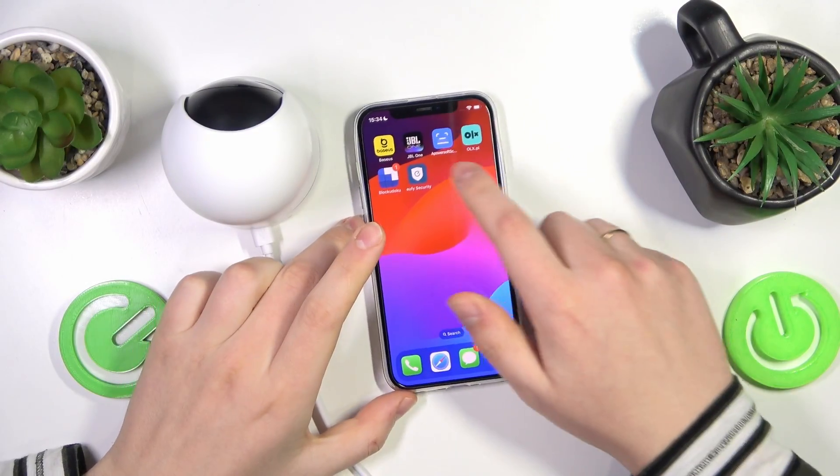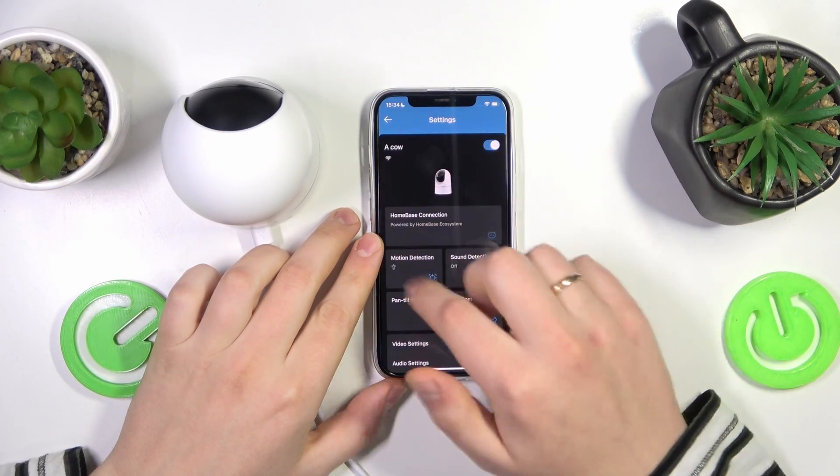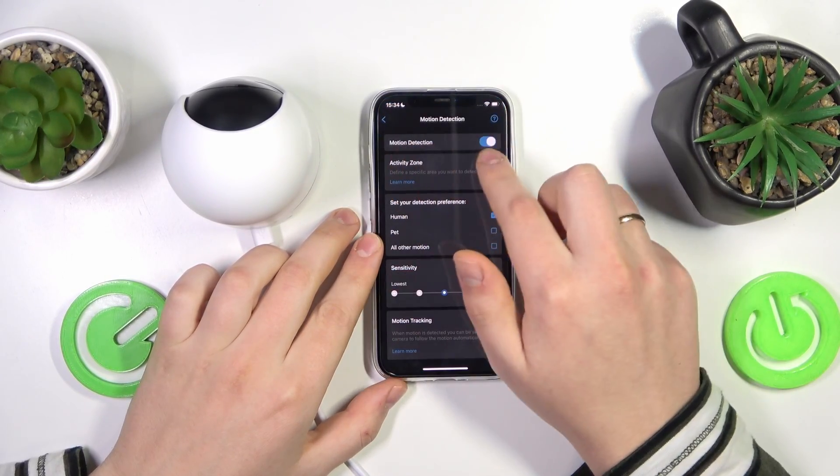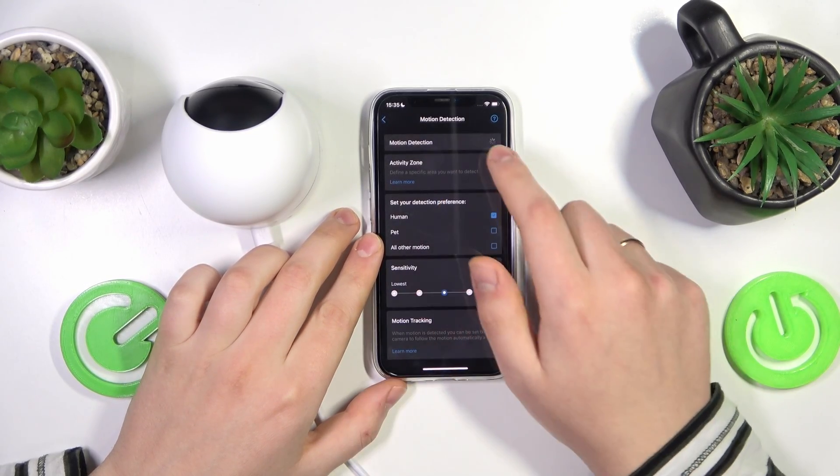To start, you will need to take your phone, launch the Eufy Security app, then open the camera settings — and here is your motion detection. This toggle at the top allows you to disable or enable this feature respectively.